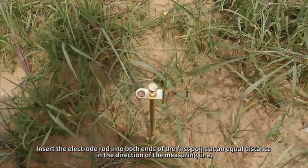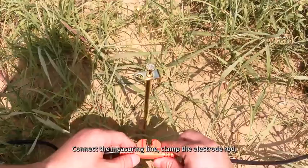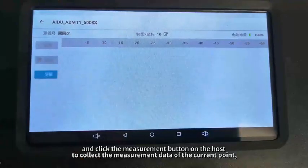The measuring point is the midpoint of the two electrode rods. Ensure that the measuring point is at the first point, connect the measuring line, clamp the electrode rod, and click the measurement button on the host to collect the measurement data of the current point.